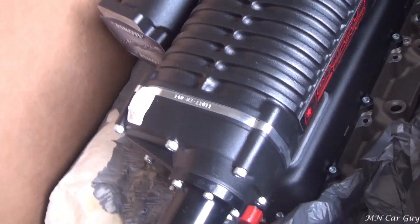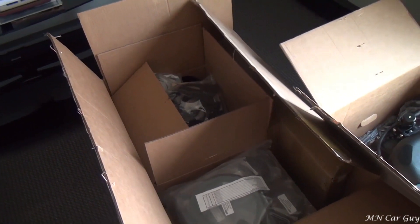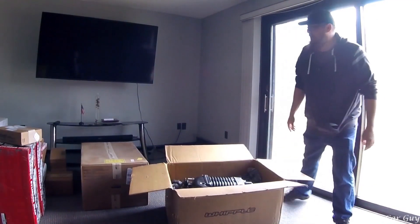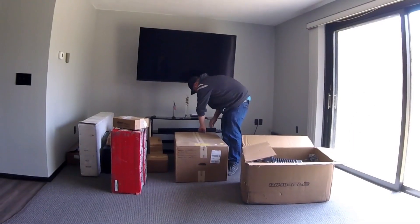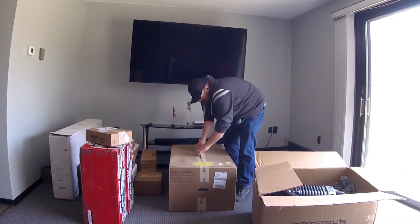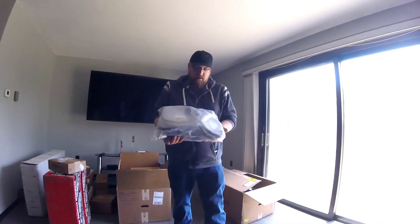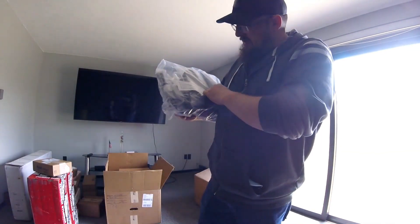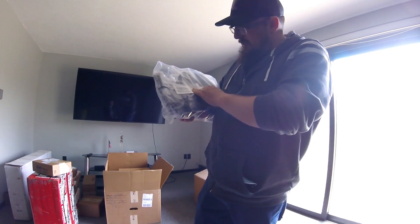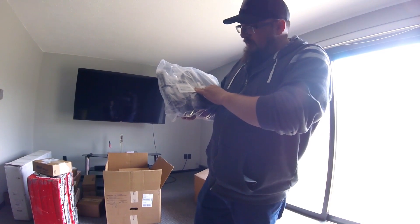This box has the supercharger itself in it. The other box has all the intake tubing, all the couplers, and a shit ton of other stuff. We'll go through that here next. It's got a parts list in there — filler T to pump hose, IC to HE hose, IC to filler T, brake booster hose, EVAP hose, PCB hose, PCB vent hose, steam hose, filler T overflow hose.